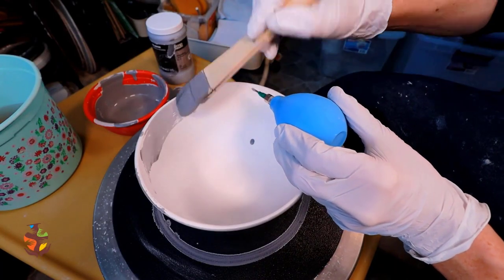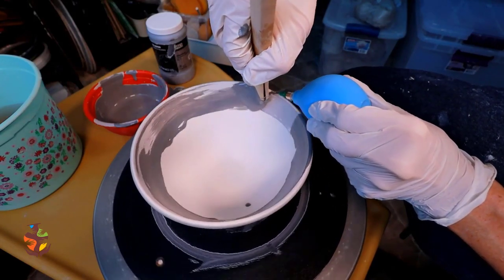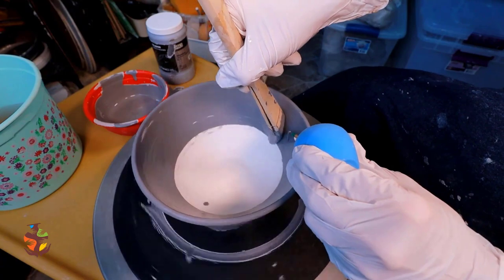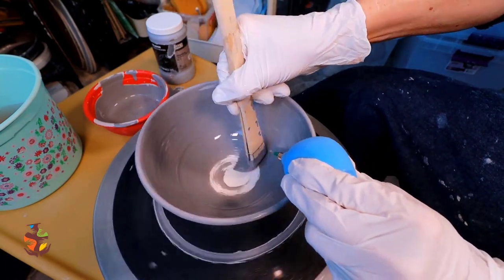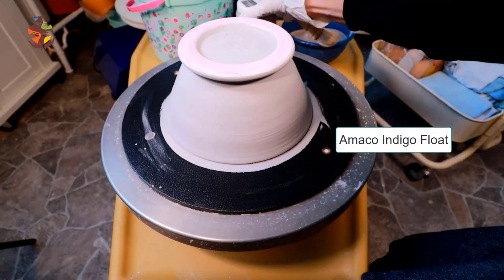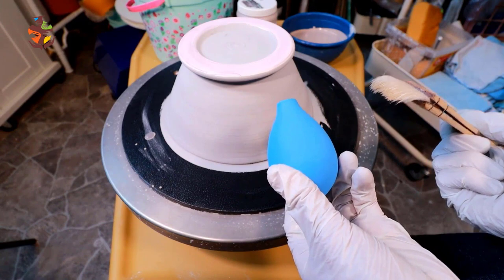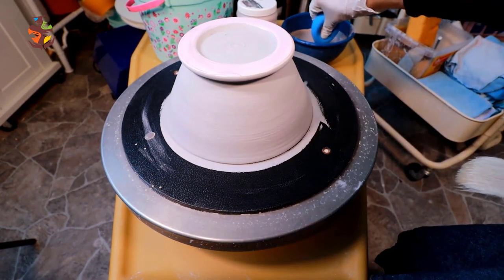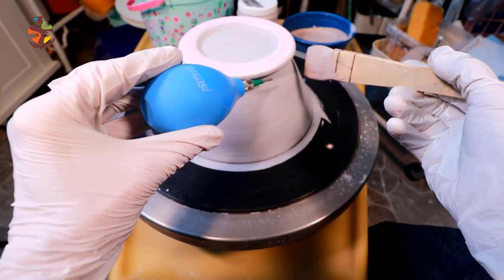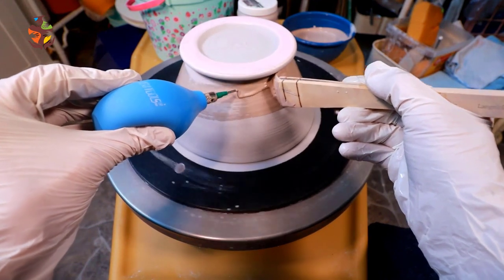Load up your brush and squeeze the applicator. Now I'm going to apply one coat of Indigo Float with the help of my hack brush and applicator bulb. Get your brush loaded with glaze and let's apply a nice thick coat, the wheel going slowly. Here we go — squeeze it on.